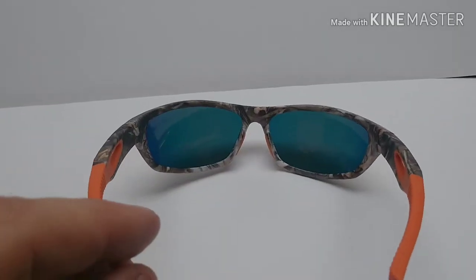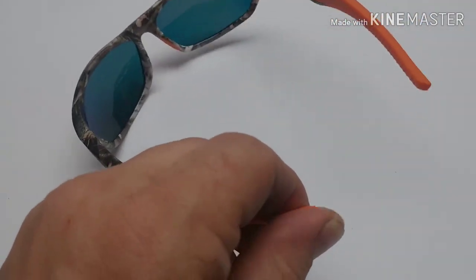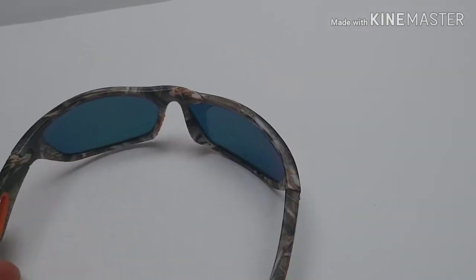I'll put a link down at the bottom. If you like them, check them out. Look really nice. Got some rubberized grips here for the ears and then for the nose. You can see that. I like those because those won't pop off — those should just stay right on there.